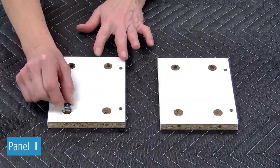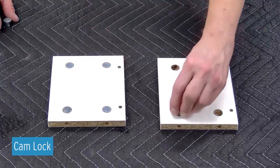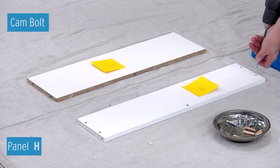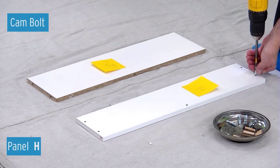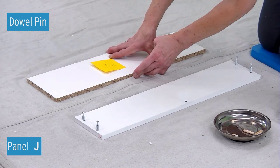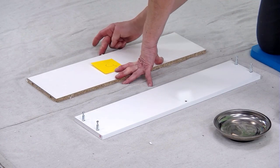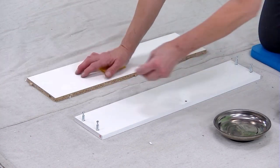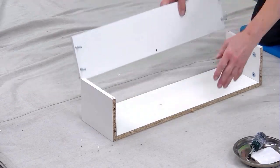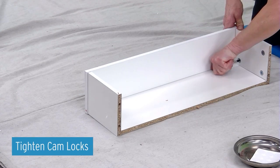Insert four 10 millimeter cam locks into each panel I. Make sure the arrow on the cam lock is pointing to the edge of the panel. Attach four cam bolts into panel H. Insert seven wood dowel pins into the edges of panel J. Attach the two I panels to panel J, then attach panel H to panels I and J. Tighten cam locks by turning them 180 degrees.